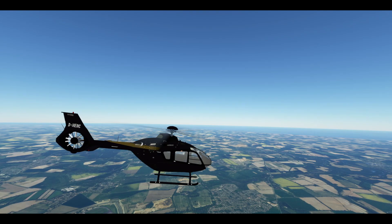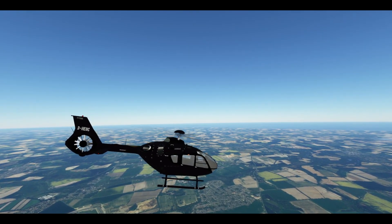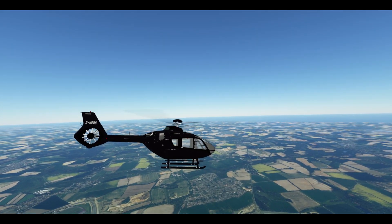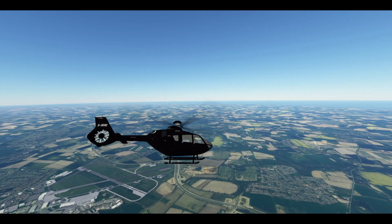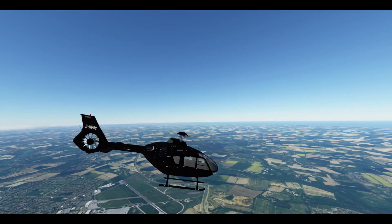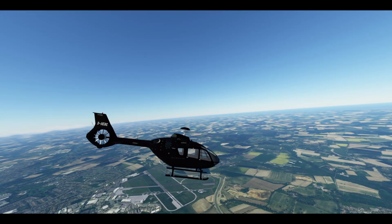Looking outside, you can see the external model is already looking pretty good. I imagine it's a Flight Simulator X port or something, unless they've hand-modelled it already, but I can't find any evidence of that so far. Looking at the lights, it would appear there is some sort of port over. Now, this aircraft is nowhere near finished — this is the first release and I'd describe it as a beta release.